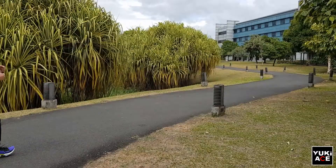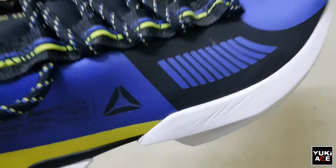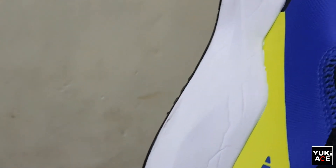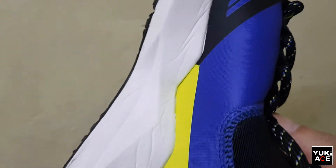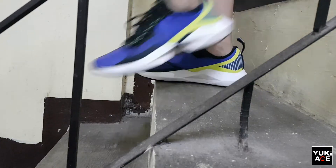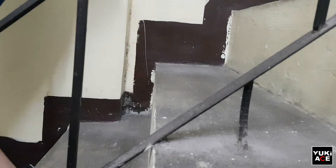After wearing it for several times, here are the things that I noticed. There are many creases or lines that appeared. I understand that creases are just normal to running shoes since the sole is much softer or more flexible compared to daily walking shoes, but there are more lines on the Soul Fury compared to my other running shoes such as the Nike Run Swift, maybe because the sole is wider and has many edges. Also, be careful on taking the stairs as you might fall out of balance when you accidentally step the edge on the split sole portion.